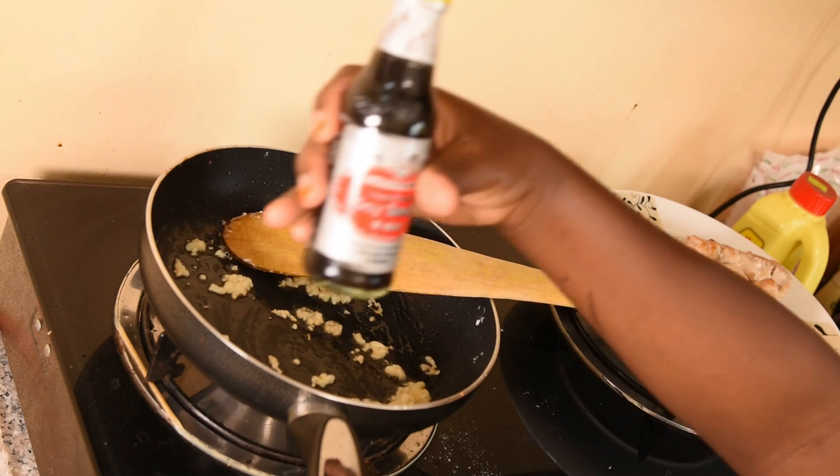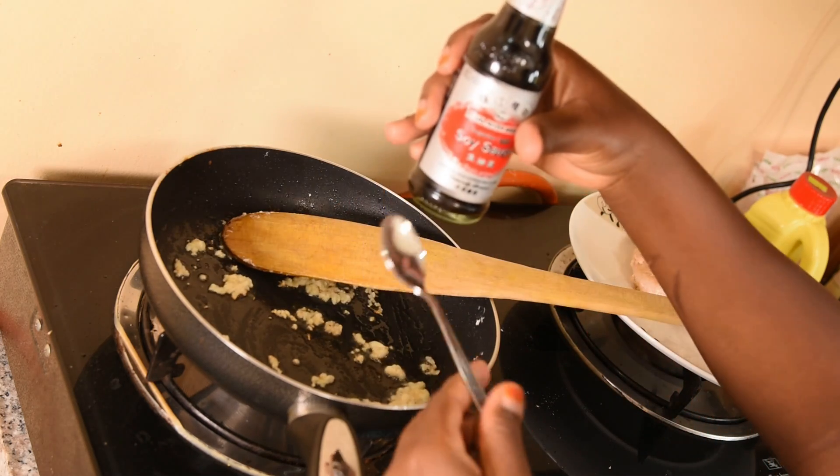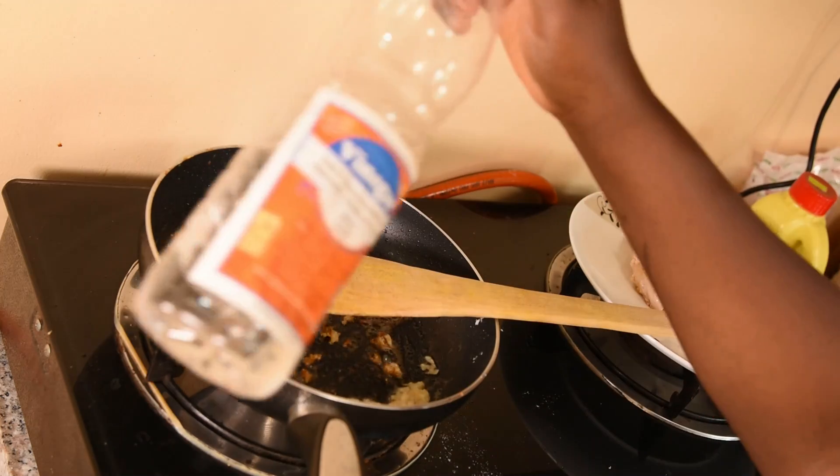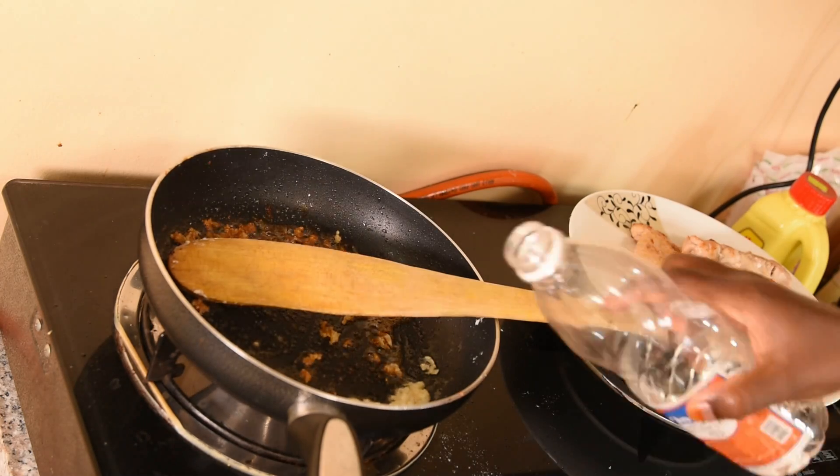Here I have soy sauce — I'm going to add just one small tablespoon. Then I have some vinegar; I'm also going to add just a little.